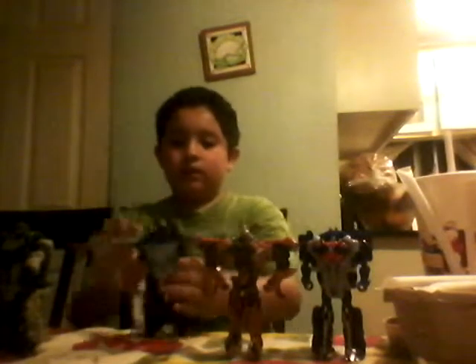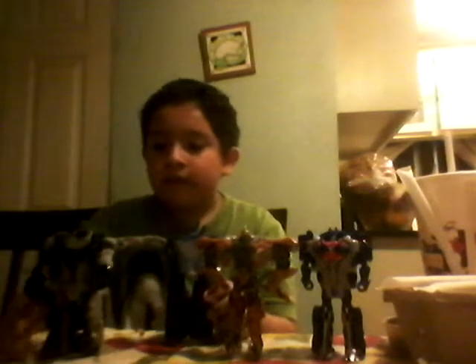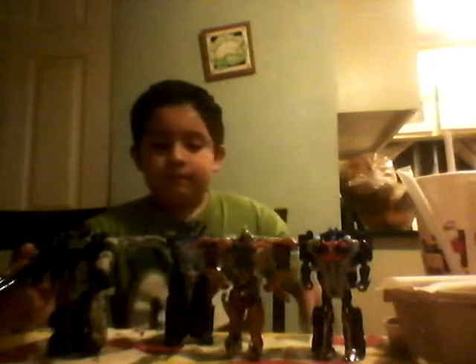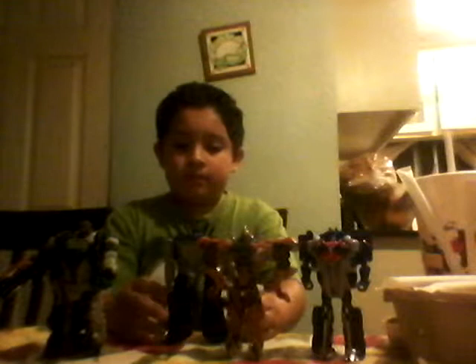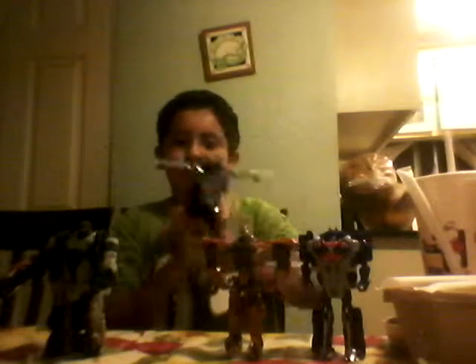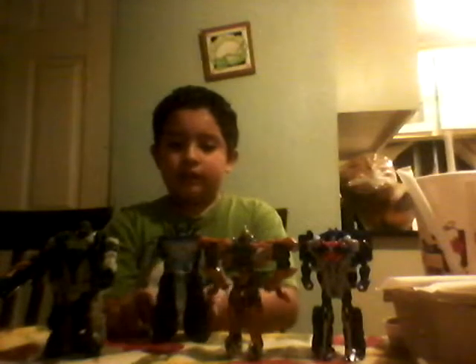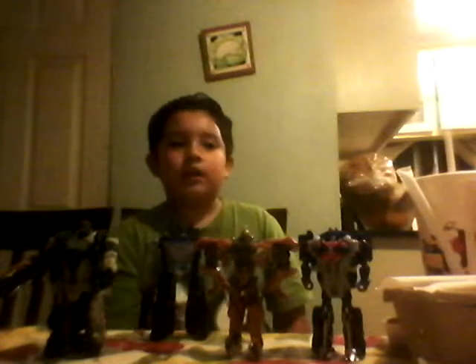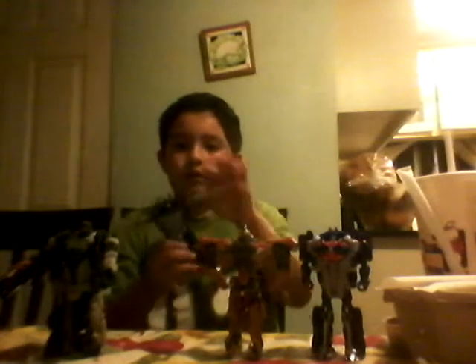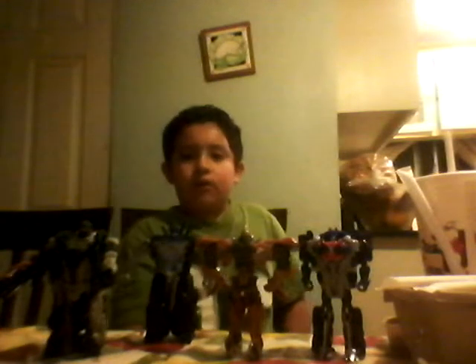There we go. That was Transformers Age of Extinction One-Step Changers, plus the surprise toy with quick-draw Hound. These are great little toys. My favorite was Drift, just because of that fun transformation. There's going to be a Deluxe or Leader Class Bumblebee which has the same transformation as Drift, just bigger. My ranking was Drift, Grimlock, Optimus, and then Hound. Tell me down in the comments below which one was your favorite. That's me signing out, boom.